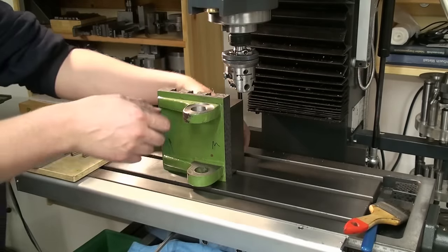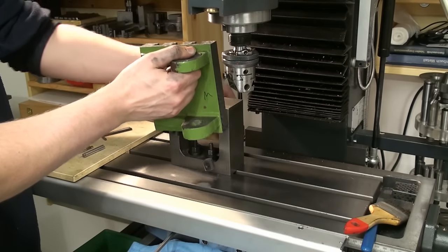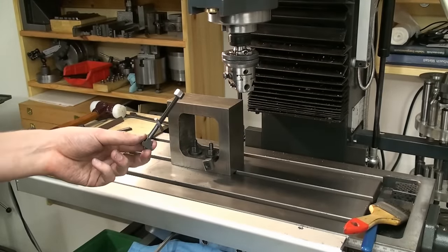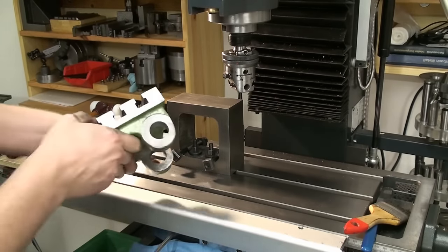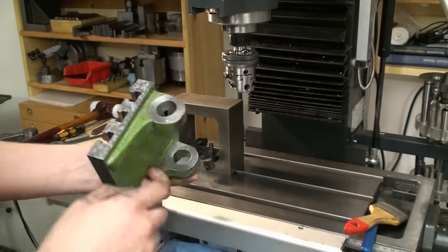I already loosened the clamping screws and I can pull it off the T-slot T-bolts. I used bolts with a T-nut to hold it against this box parallel. And here you can again see the bore with the nice facing cut.